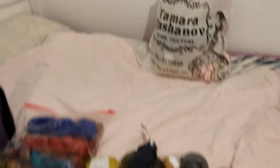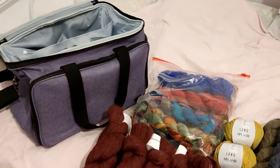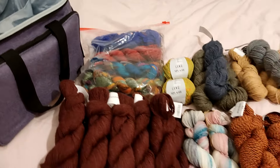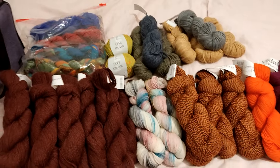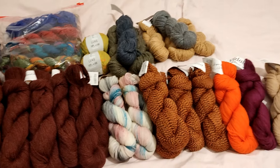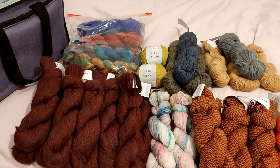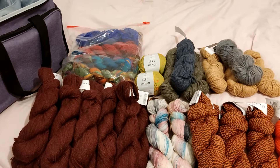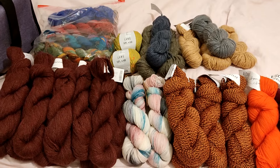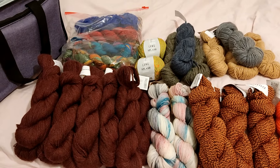So this is everything — I'm going to pack it into the bag now. I hope to see those of you who are from Israel or in Israel right now at the meetup. Feel free to leave me comments if any of these yarns spark your interest, or if you just want to say something about the Yarn and Falafel meetup. I would love to hear it — see you all next time, bye!